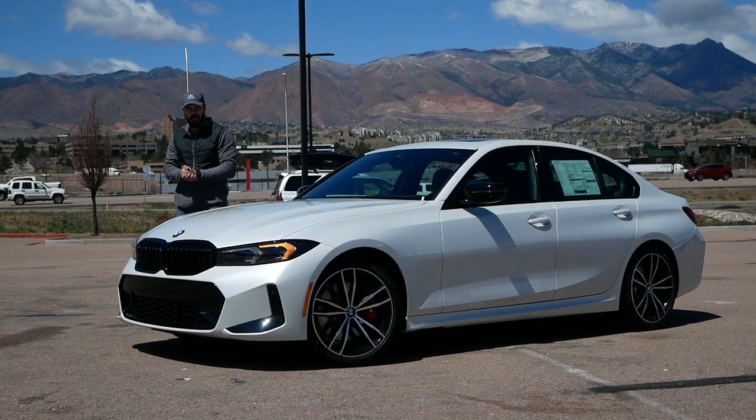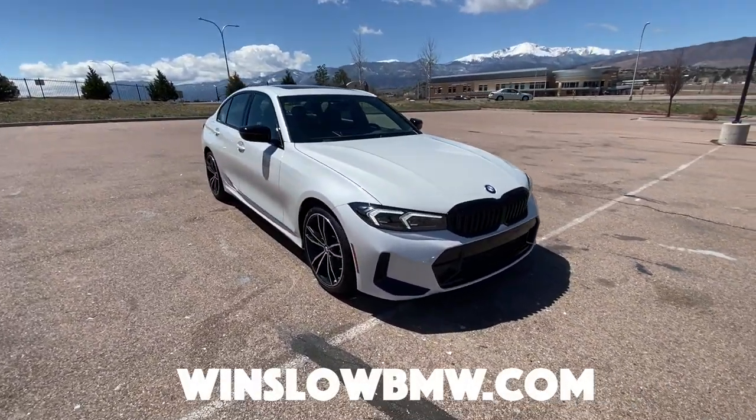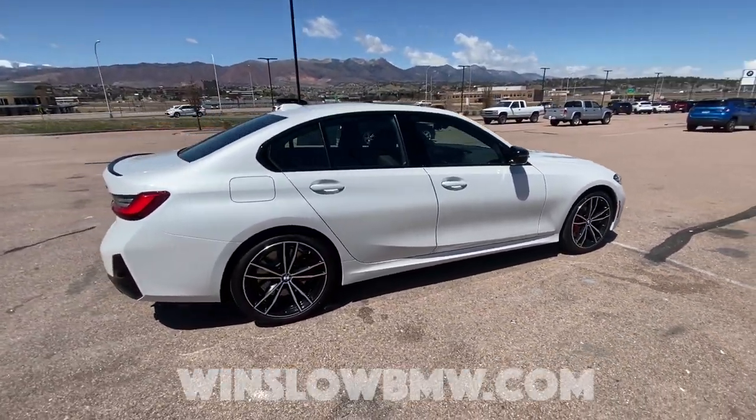Hey guys, welcome back to the channel. It's Sketch Monkey here. Today we're having a look at the new 2023 BMW 3 Series. Thanks to Winslow BMW here in Colorado Springs for letting me have a look at this facelift. I can't wait to talk about the front end design of this.